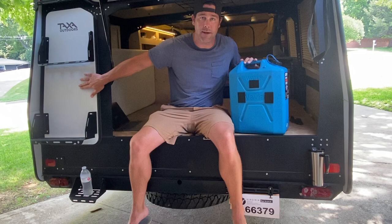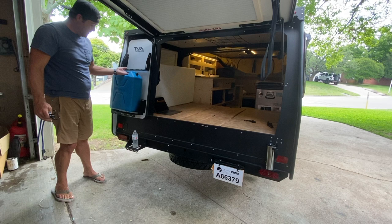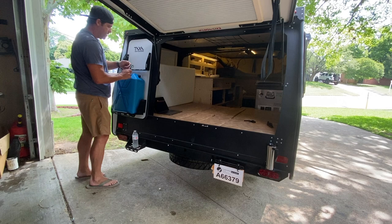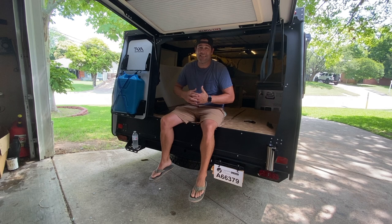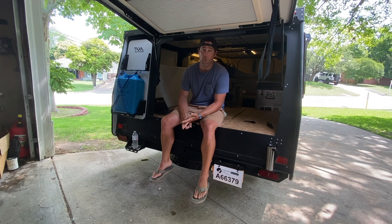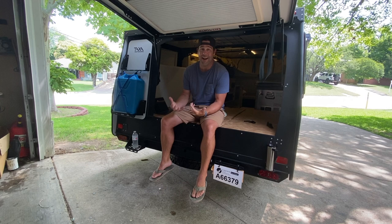In order to make this work, all you need is a water can and, like everything else with the Taxa product, a couple of bungees. You're just going to take it, set it right here, then take the bungee and do an X pattern. Just like that, it's pretty well held down. In the end, this is a minor upgrade from a cost perspective, but it gives me an extra five gallons of water on board that I can use in a myriad of ways — fill up the potable water tank, use it for a wash station outside the Mantis. It's an additional five gallons, essentially another 25% of water for my camping adventures.